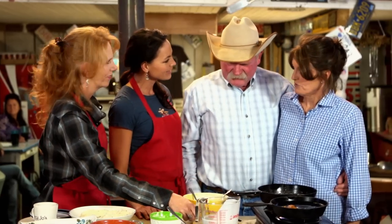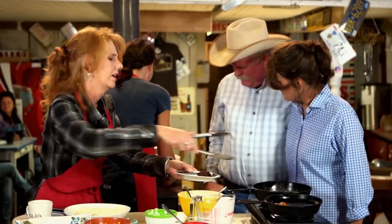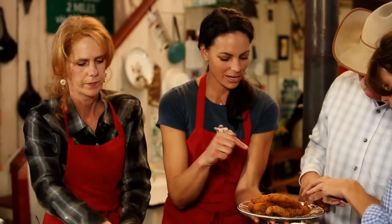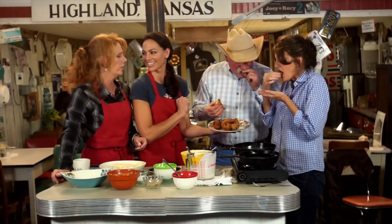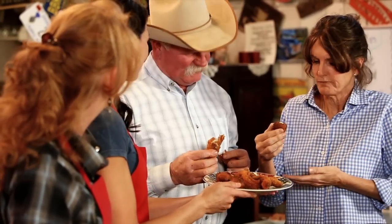So are y'all hungry? Do y'all like catfish? Smells so good. I hope you like it because we got you some right here. Now this is still hot, so we're just going to use hands — we're country folk around here. These are our hush puppies; you can see how nice and golden they are. You can have them with tartar sauce or without, because the flavor bursts in your mouth and you can taste those pretzels, too.